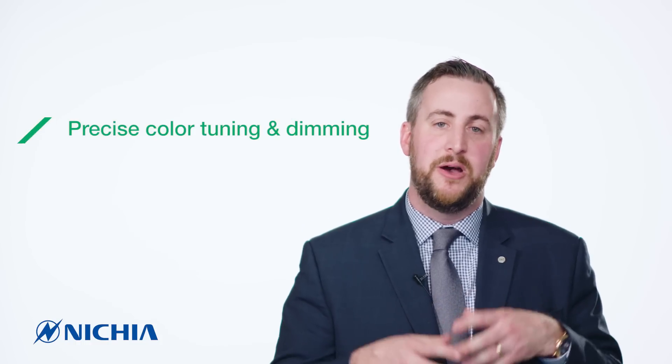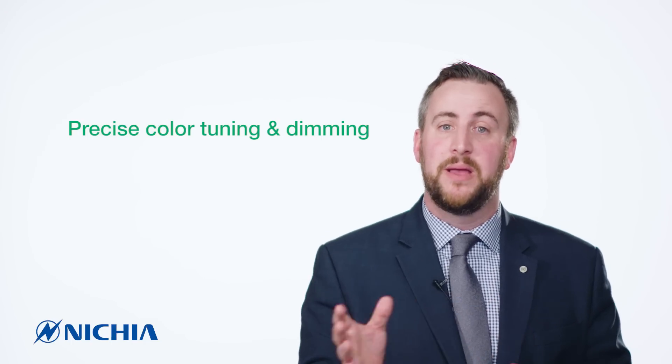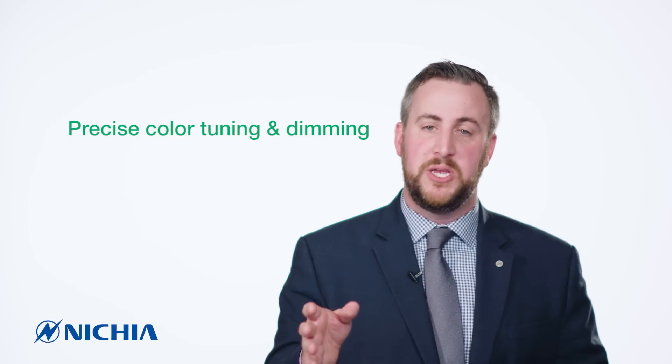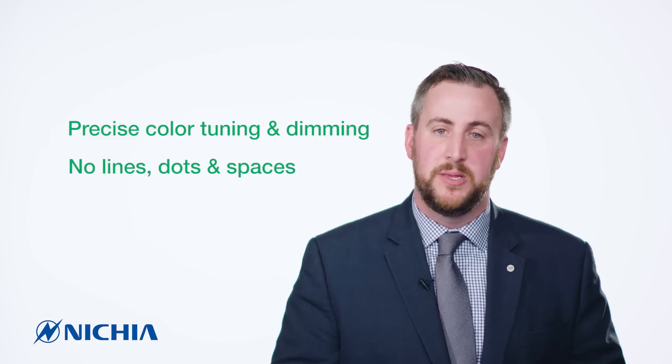When we talk about color tuning and color dimming, you can buy a cool white DMC and a warm white DMC, buy many of them, build your own cluster, and now you have a very harmonious look and a very smooth color dimming feature in your system. You can achieve the cool white and the warm white without seeing lines or dots or spaces in between the chips.